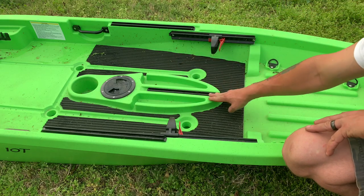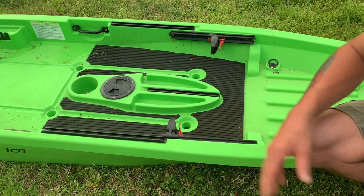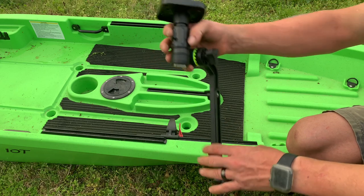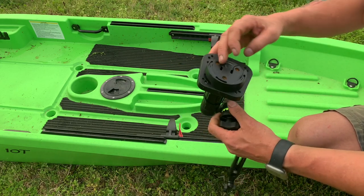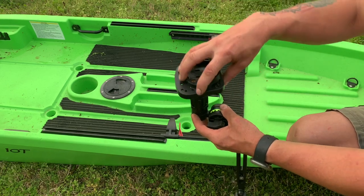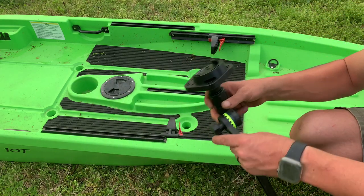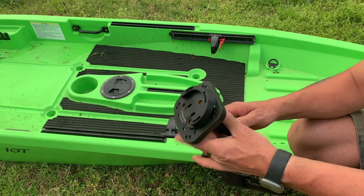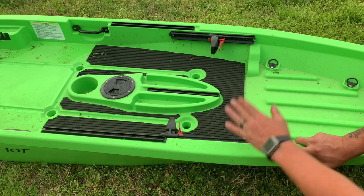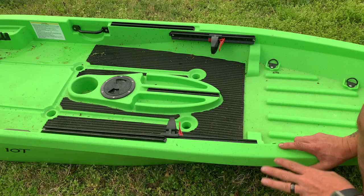There is a left, right, and center track mount. These are accessory rails — this right here is a Scotty fish finder mount, which allows you to mount your screen. This is a Garmin Striker 4, and it allows you to mount your screen here while this part goes down in the water; you can adjust it forward and backwards. Really nice, easy setup. I like the track mounts and I love the fact that they're flush — they don't stick up a bunch, so when you're not using them, they're not in your way.